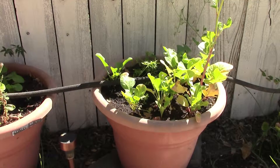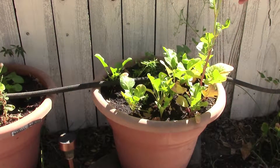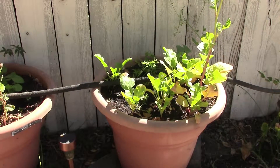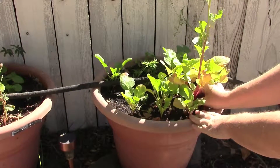Now here in the radish pot we got a little bit of success and a little bit of failure. Success is they have grown crazily. Failure — I haven't gotten out here and they already started going to seed. I'm assuming that's partially due to the heat. These have been in there for over a month, so I'm sure they're ready to come out.